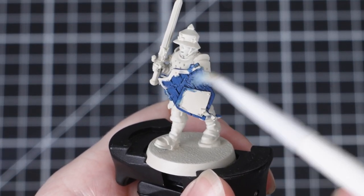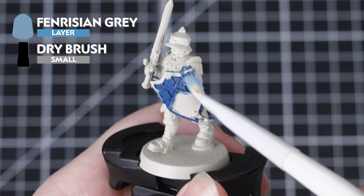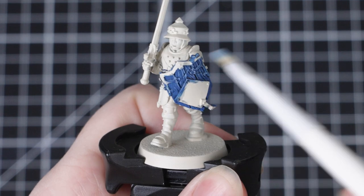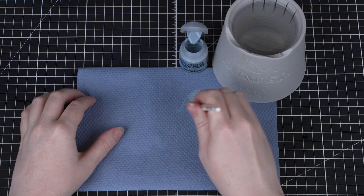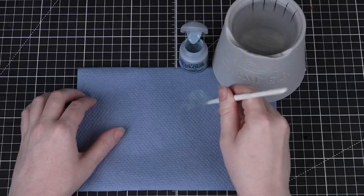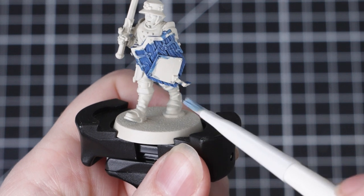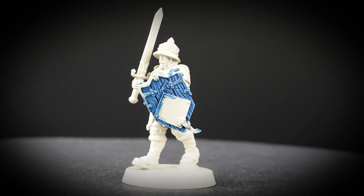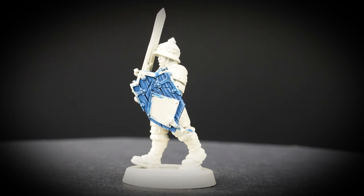The next thing we're going to do is dry brush the wood, and for this we're going to use Fenrisian Grey and a small dry brush. We're using a smaller brush here so that we can get into all those tricky areas. When we're dry brushing it's important to remove as much paint off our brush as possible — work it off onto something like a paper towel or a piece of cardboard. We want to just leave a small amount of paint on those bristles, then move the brush over the raised detail on the miniature. Doing this creates a soft and subtle highlight, and also helps make the wood look quite worn, adding a weathering effect so it looks like our shield has really seen some action on the battlefield.